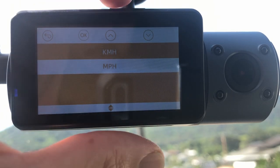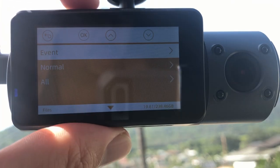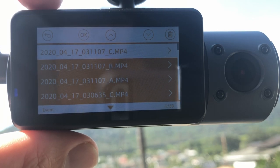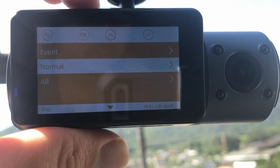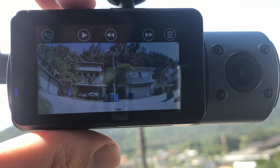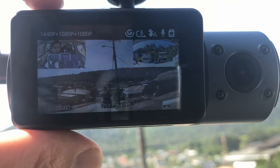In the files section, under Event you'll find all the footage you've saved by pressing the lock button or footage from any accidents. Under Normal you can see all your footage, click on any clip to check it out. Click back to return and now we're rolling again.